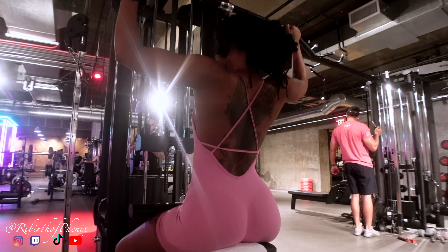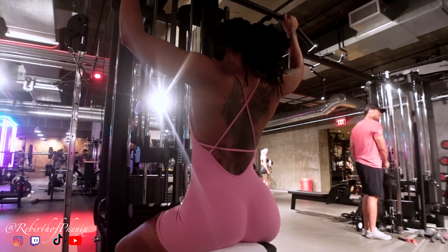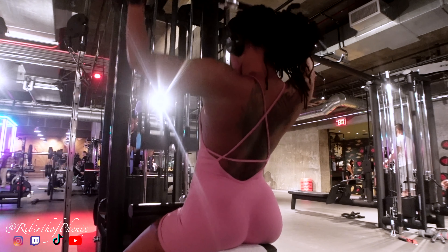Next on the list are lat pulldowns. I'm going really slow here, making sure my elbows are to the side and not back, and really feeling that muscle-mind connection as always.